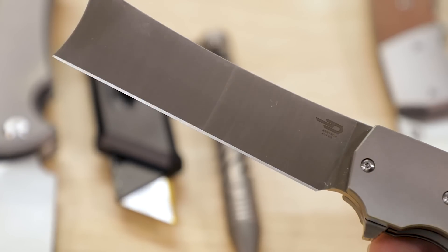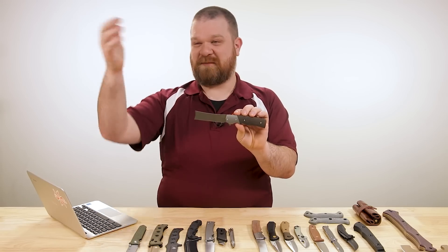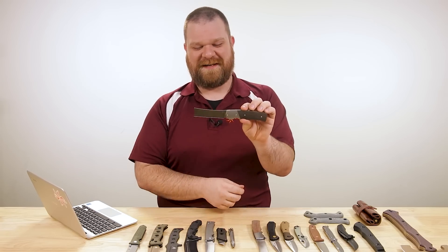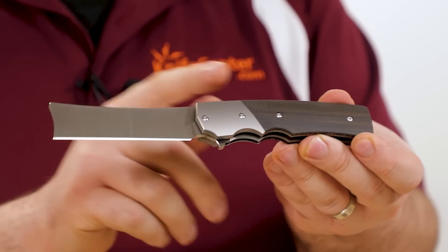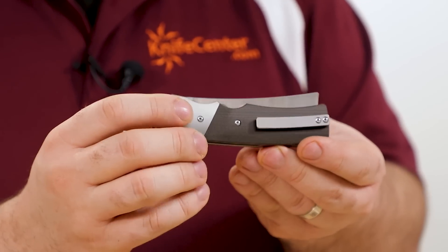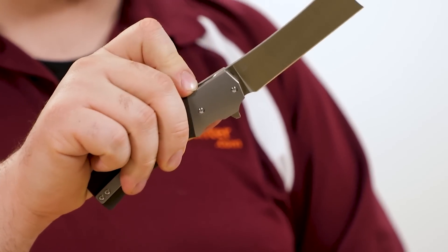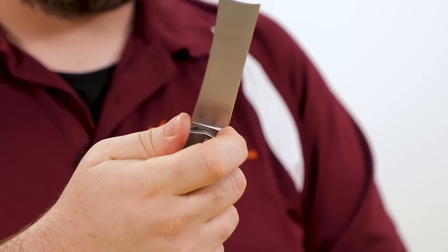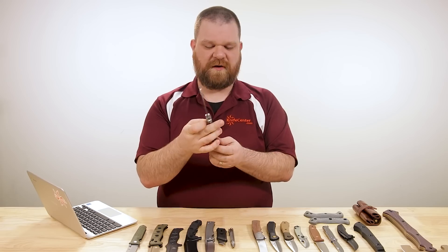Blade steel is M390, about 3.6 inches, full flat grind. You can use it as everyday utility — or as a cheese knife if you're my colleague Thomas. The handle is titanium with titanium bolsters, liner lock on this one so you get that cool handle material on the backside as well. Pocket clip is sculpted titanium, right side tip up. Ball bearing flipper, very nicely executed. Good amount of grip on the handle with some contouring. The finger choil up front might work for smaller fingers but larger fingers like mine won't be choking up on that.